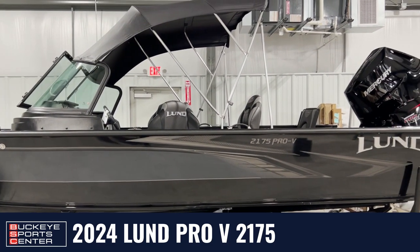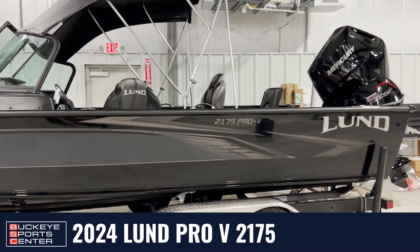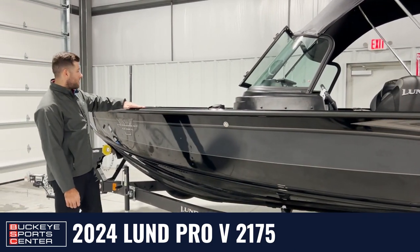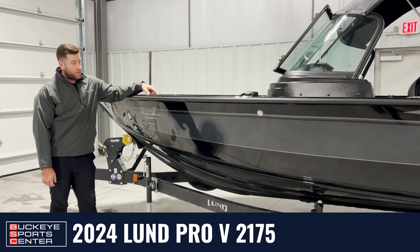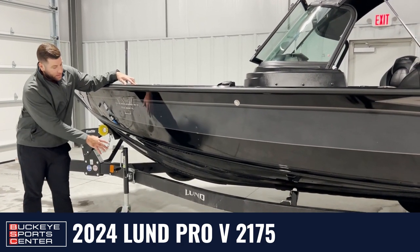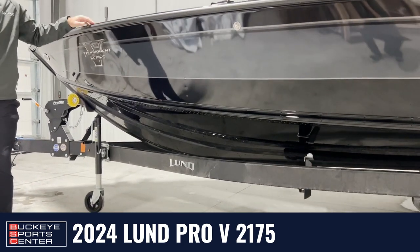Pretty versatile from big water in the Great Lakes to inland lakes — it can handle it all. This is going to be the 2175, so 21 feet 10 inches with a beam extremely wide of 102 inches. Plenty of space in the bow through the cockpit. With the Pro V, it also includes LUN's IPS 2-hole — just added lifting strakes for increased stability and performance.